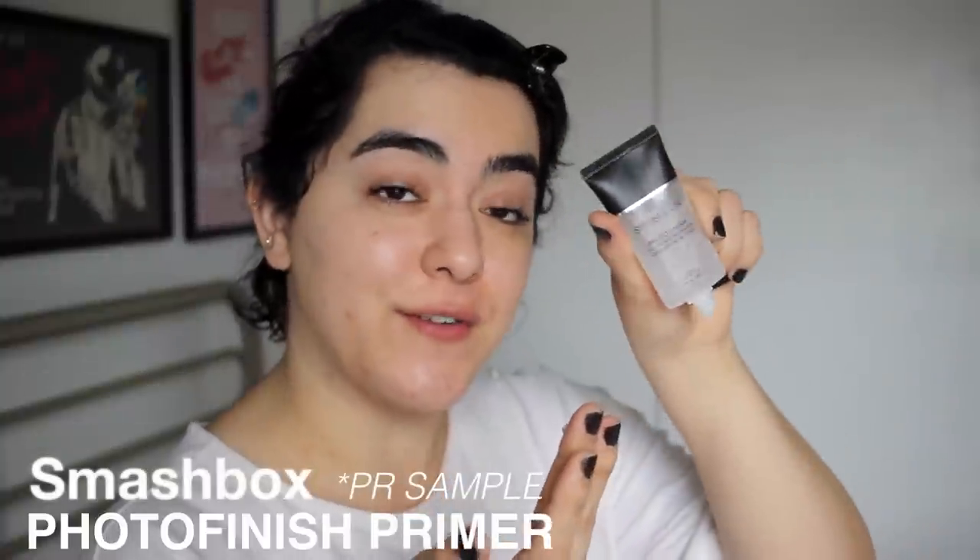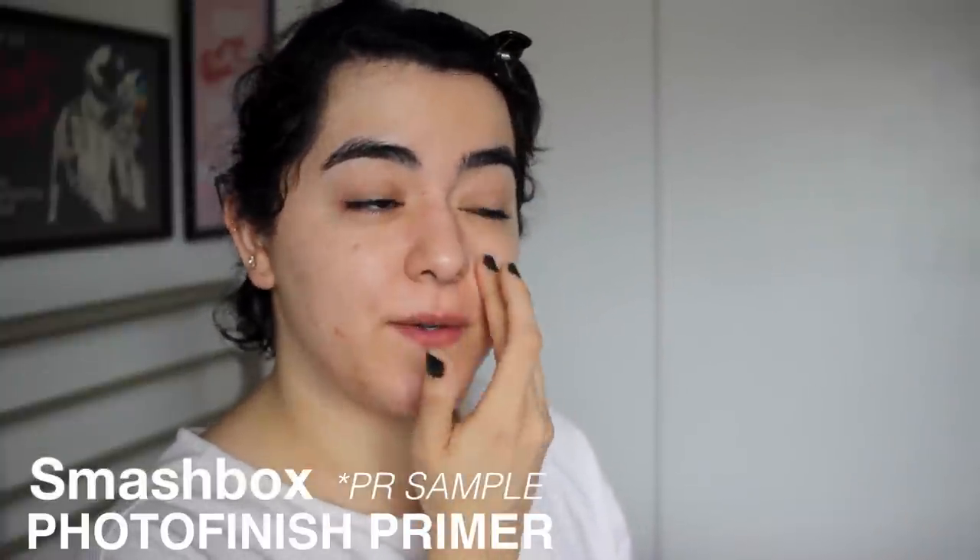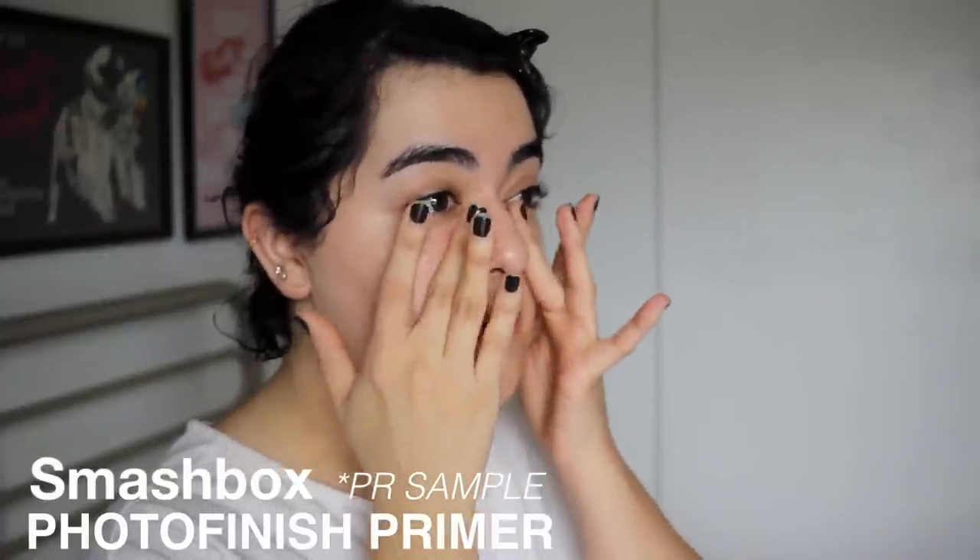So I'm going to be doing my makeup right now. I'm going to start off with primer. I'm using the Smashbox Photo Finish Primer just to cover the pores and also to prime the face, because I'm going to be using a very matte foundation.